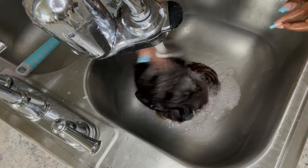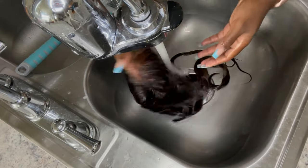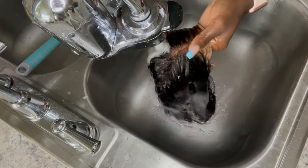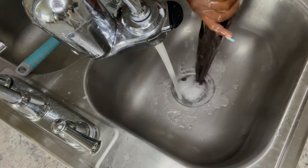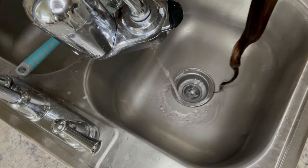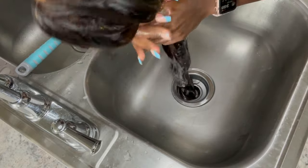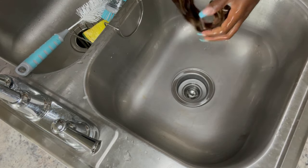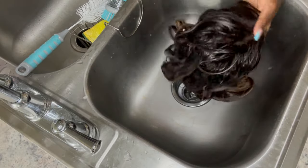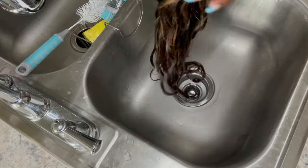After I condition it, rinse it out. You have to rinse out at least 90% of the conditioner or your hair will just be funky. You don't want product buildup because the wig is going to get dirty anyway — you're not washing it every day. Make sure it's rinsed out as much as possible. A little conditioner is fine, but you don't want to still see bubbles.